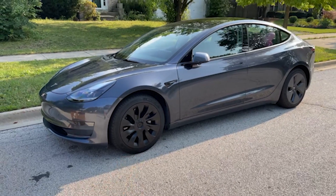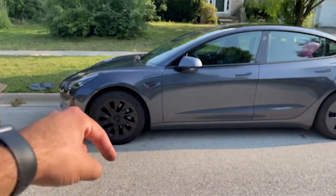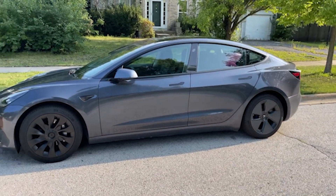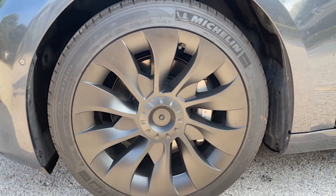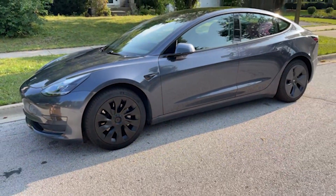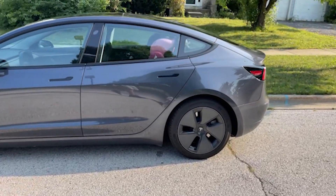Yo, that looks so much better! Look at the before and the after. These are the upgraded hubcaps — there's a link down below if you guys want to get a pair. These are the factory ones, and these are the upgraded ones. I know the center cap is missing — I also ordered the little Tesla logo that goes right there. But check out how clean that looks, dude — what a world of difference!